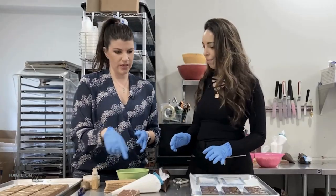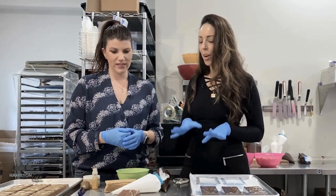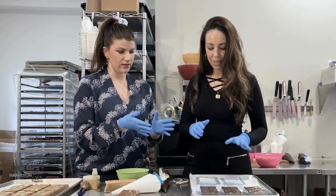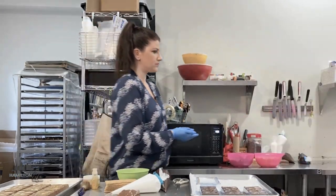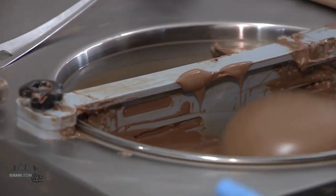So we're going to actually put a whole graham cracker inside of one of these. We are. So let's start with the mold — let's fill one of those. We're going to head over to our tempering machine over here, and we have our bowl of tempered chocolate.